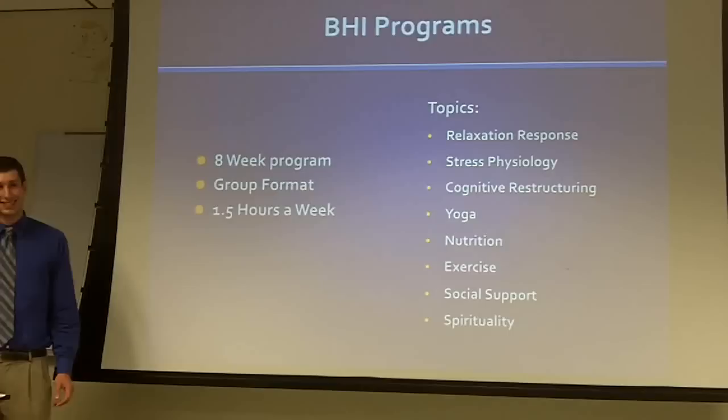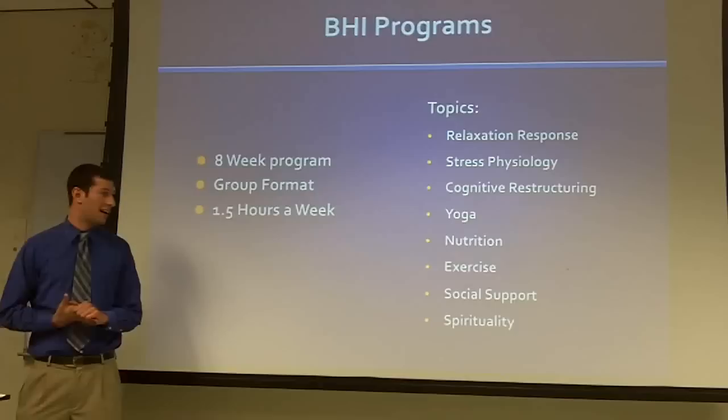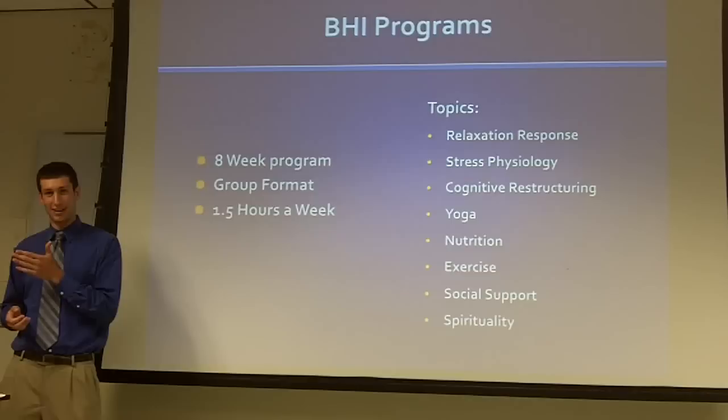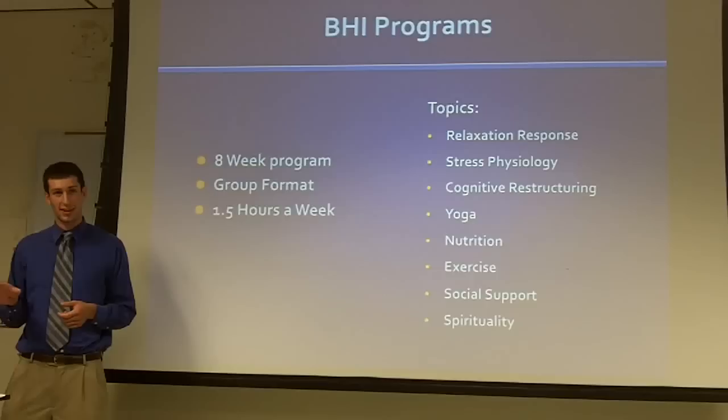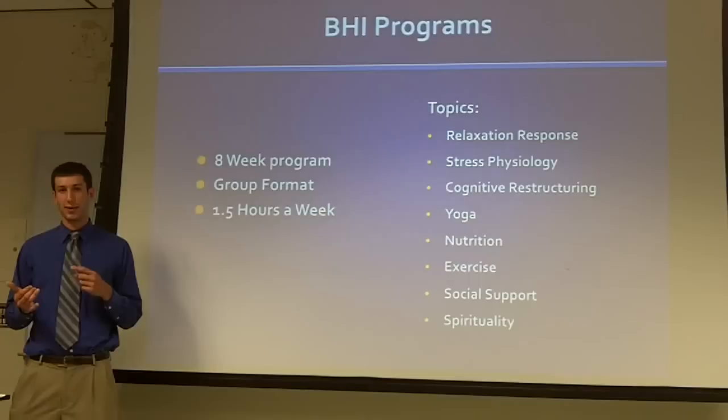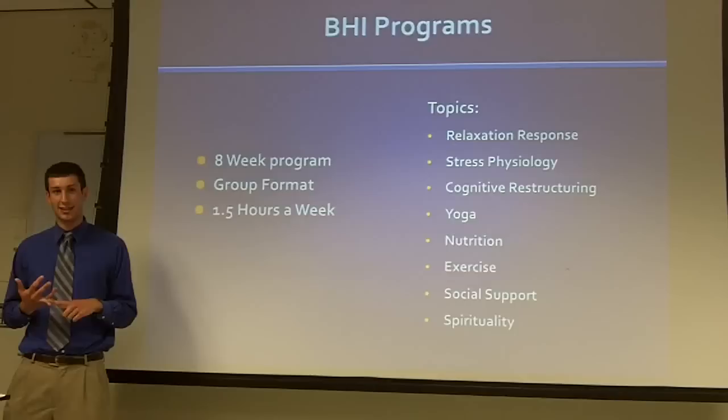Could you talk a little about social support? We talk about research on how social support has been a predictor of longevity and overall health. Unfortunately, it's decreased over the past several decades — from people endorsing that they have three or four really close friends, to just saying that they have one or fewer. Social support really does make people feel good and also affects your immune system, affecting a lot of the same systems that eliciting the relaxation response does.